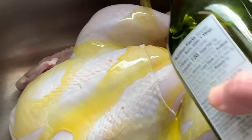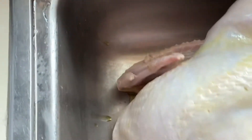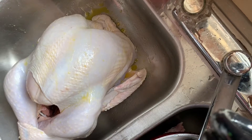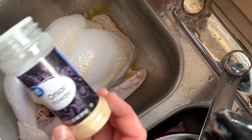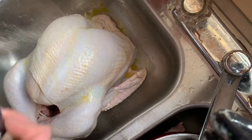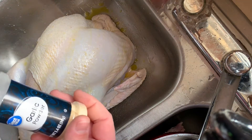Now we're going to take some olive oil and give it a good coat and rub it down — that way the skin will crisp up a little bit better. We've got it getting coated in olive oil, and we're going to sprinkle some onion powder and garlic powder on it.